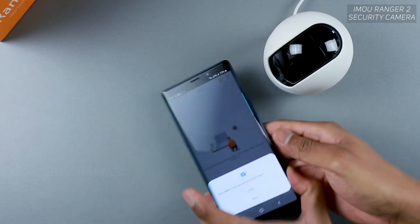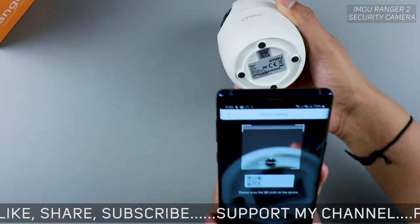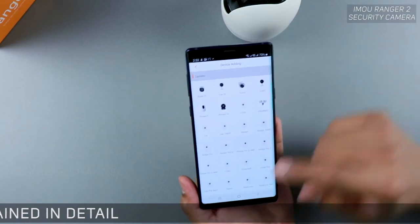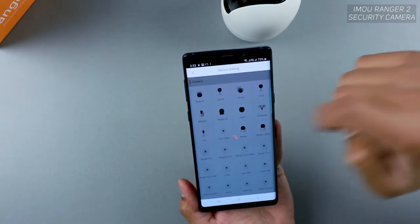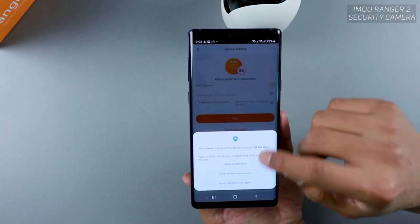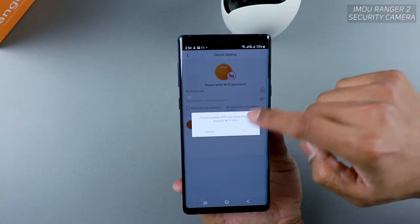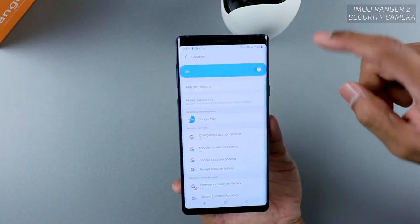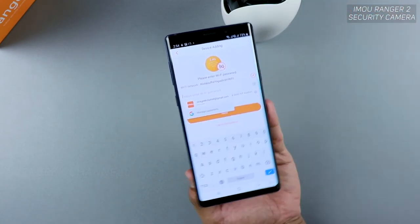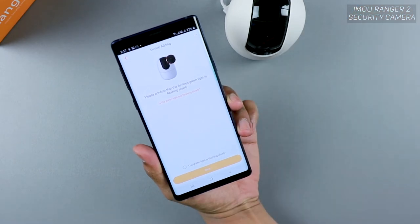Once you see the green light, tap the plus button to add the device. Scan the QR code on the bottom of the camera — it's a simple process. The app will recognize it as the Ranger 2. Tap Next, confirm the power cable is connected, then allow location access and enable GPS so the app can acquire your Wi-Fi info. Enter your Wi-Fi password to proceed.